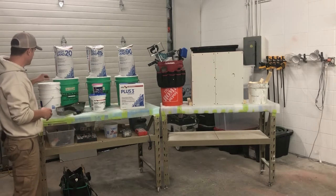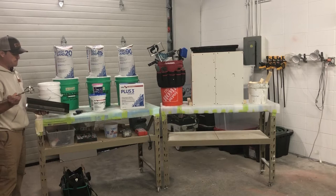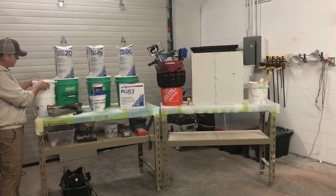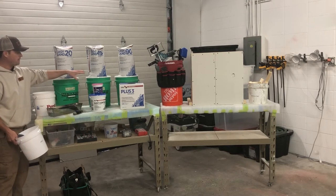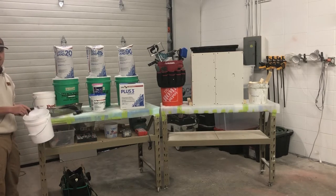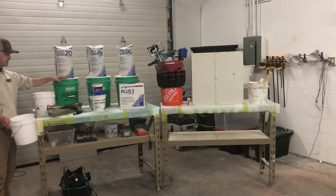For mixing the mud on every project, you're going to have to bring a pan with you and a mixer. You're also going to bring a two-bucket system. One bucket is just an empty bucket with a scoop — the 20, 45, and 90 minute compounds stay inside the shop and you take what you need. The second bucket has a sponge in the bottom that you'll use to clean out your tools and also add water to your quick set mud to get it mixed.